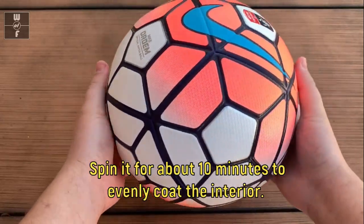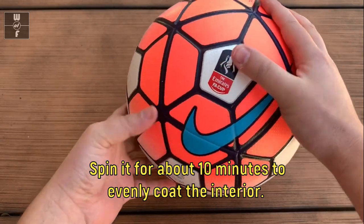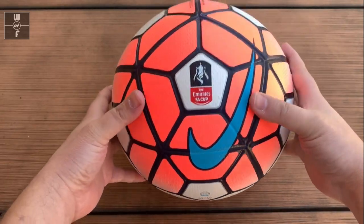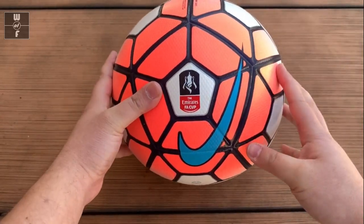Just keep moving it and get it spread out everywhere — that should solve it. This shouldn't leak anymore and you'll be able to either play in it or have an inflated ball to collect. Thanks for watching.